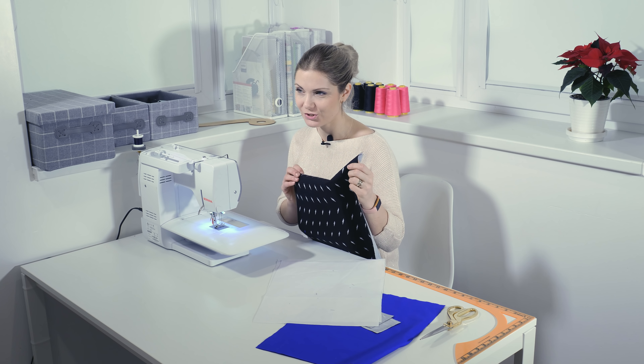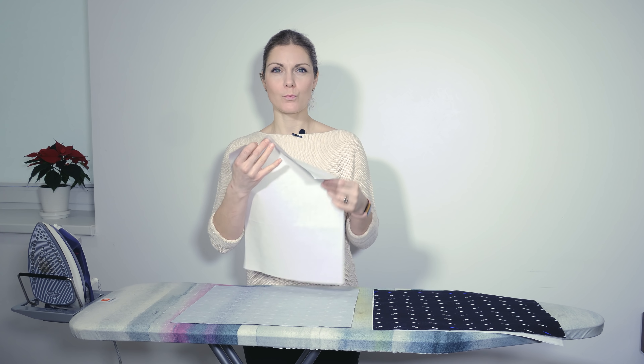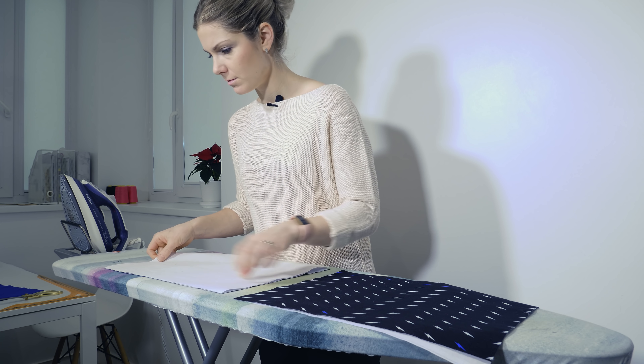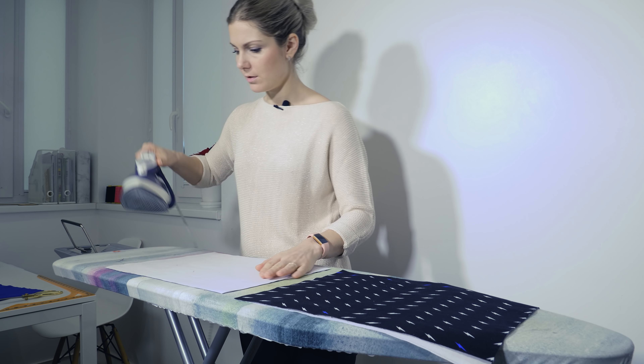When you have done that, we need to iron on the interfacing on the exterior fabric. We place the glue side down on the fabric and iron it on.